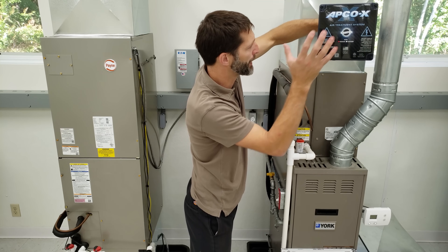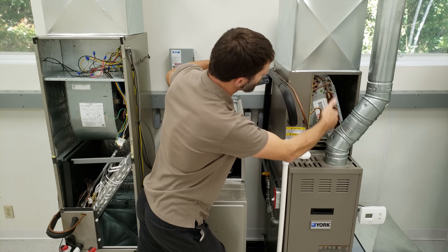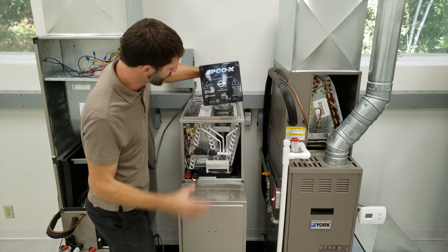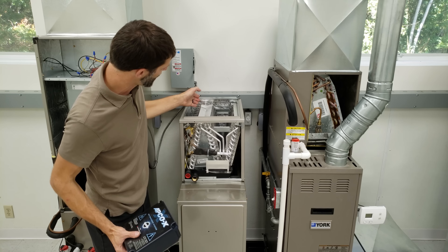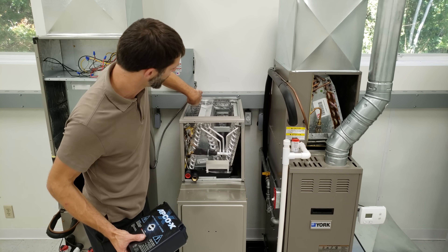I want to go over some mounting positions for where we would install this on different systems. Because we have an A-coil here, we can install this right in the center of the supply duct right above it. But in the case of an N-coil, you want to have it slightly off center because you want that UV light to shine on all three slabs — this slab, this slab, and this slab — as well as to be able to treat all the air.